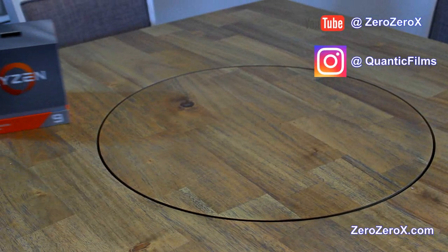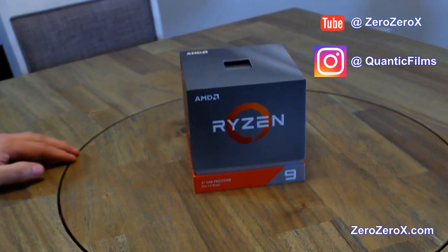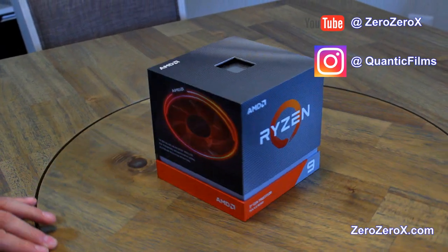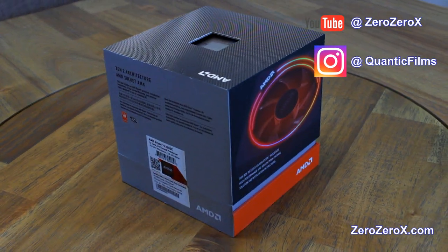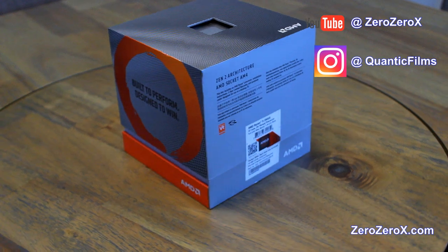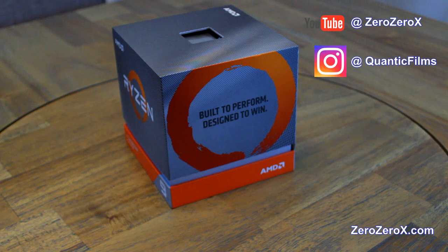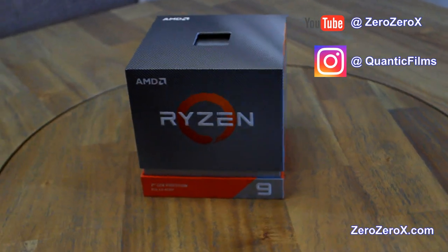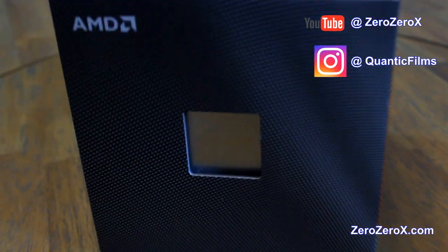So the parts — first is the processor. We chose an AMD Ryzen 9 3900X, 12 cores, 24 threads. It is based on the Zen 2 architecture. We'll have plenty of cores to handle different streams. Let's take a closer look at the box and packaging.